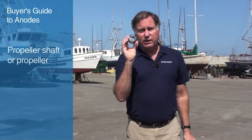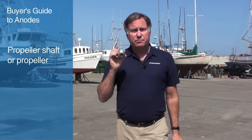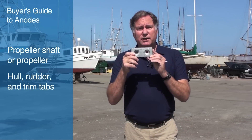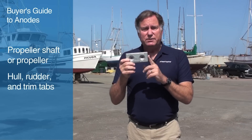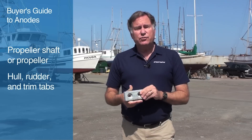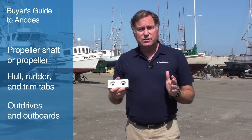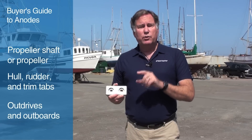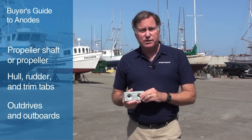We also break anodes up into three different general categories. The first are anodes that fit on a propeller shaft or on a propeller itself. The second kind are those that protect the hull and rudder and trim tabs. And the third kind are anodes designed to protect outdrives and outboard motors. We're going to go through each of these three categories in detail.